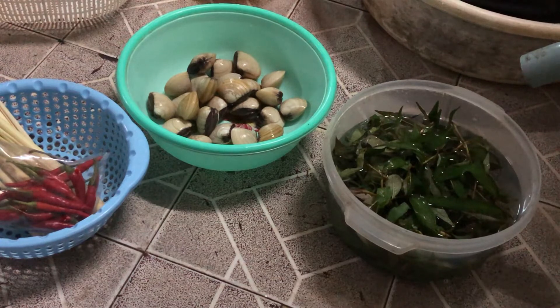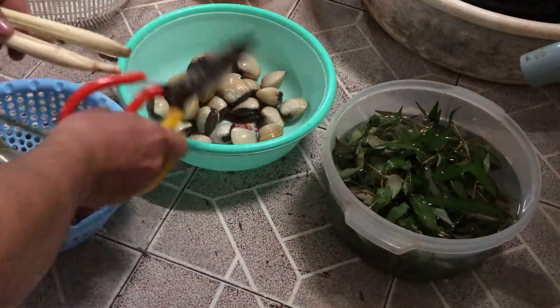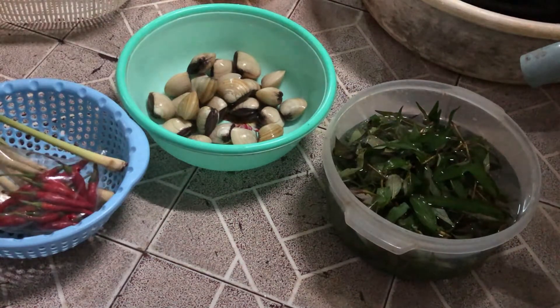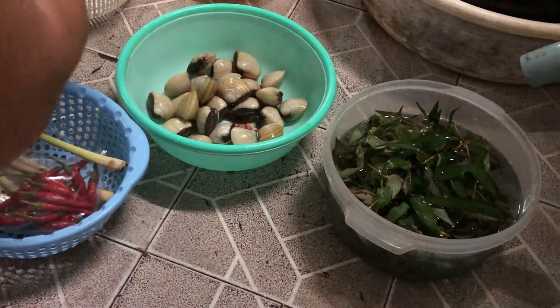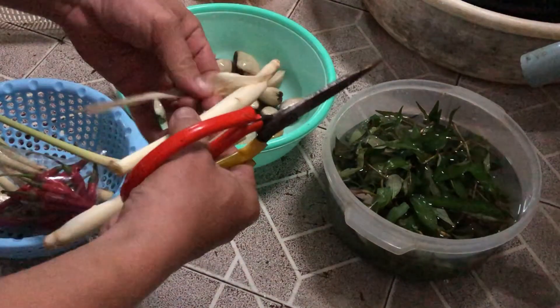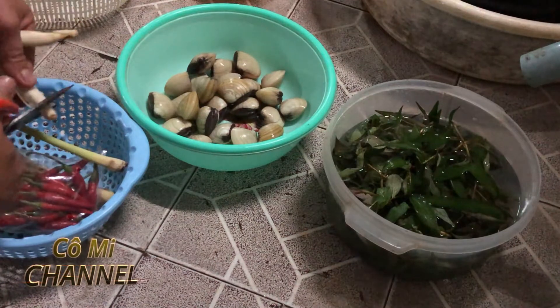Xin chào các bạn, hôm nay đầu bếp An trở lại với các bạn rồi đây. Hôm nay chúng ta sẽ nấu lẩu nghêu - những con nghêu rất là mập, mới mua sáng nha.